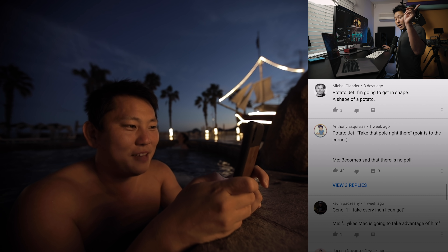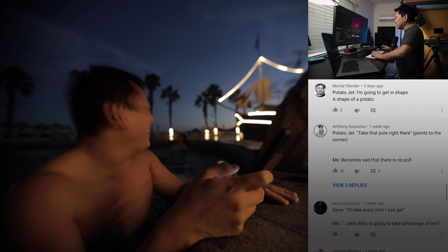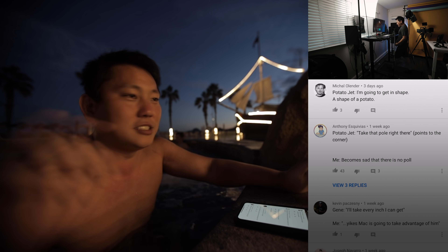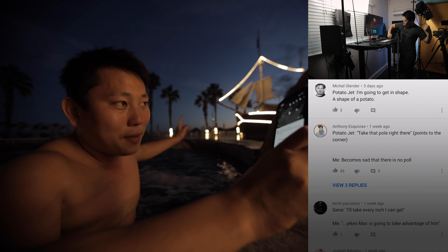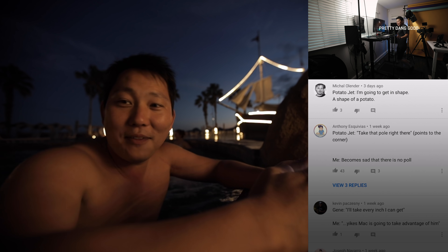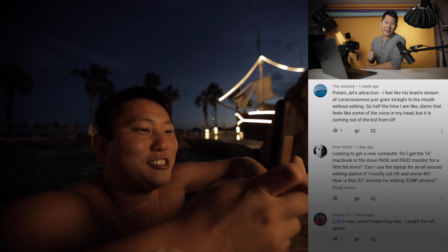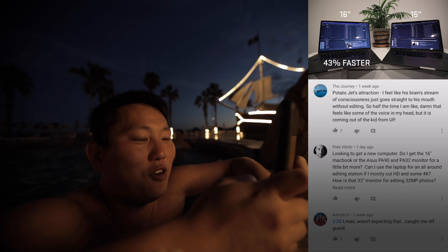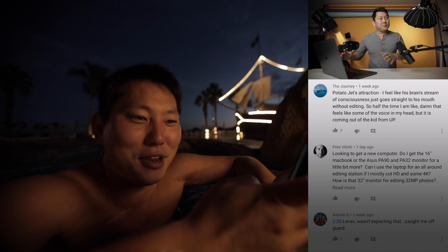Potato Jet says: 'I'm going to get into shape.' A shape of a potato — very funny, that's called sarcasm. I am starting to diet, but we're in Mexico right now. Like, you can't say no to tacos. Carrie and I were just talking about it — we're both planning on hitting our ideal weight by March 31st, which is our dating anniversary. I'm going to be so ripped and once I am, I won't be hiding in the hot tub.